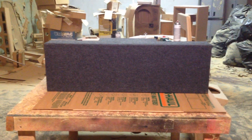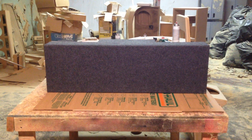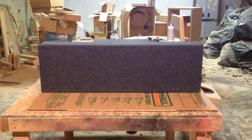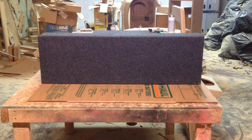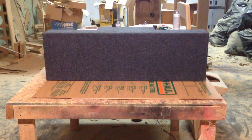So this box does look pretty stealth. When Craig opens the trunk, nobody's going to see any speakers and it's going to look nice and clean. He's actually redoing the trunk area of his Grand National, and hopefully he'll get it installed and send us some pics.